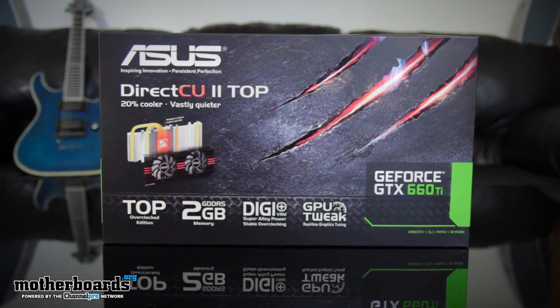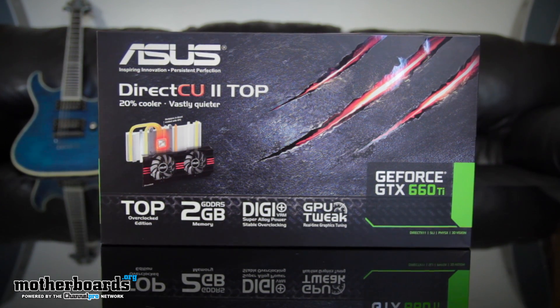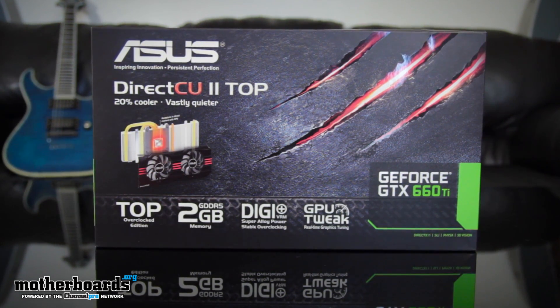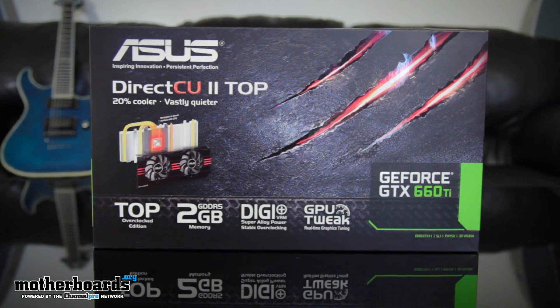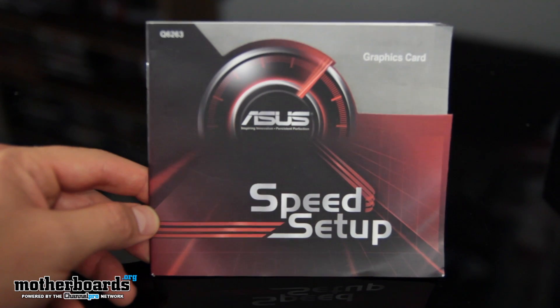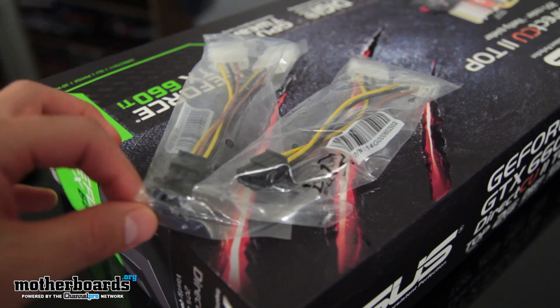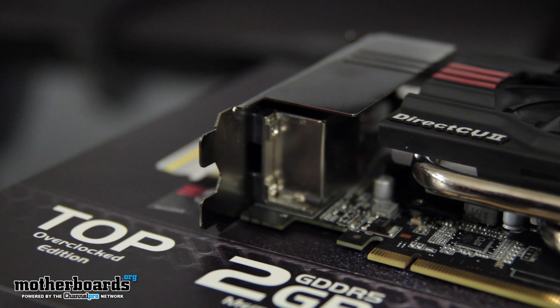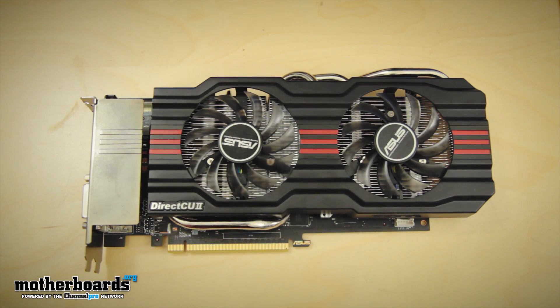This isn't going to be your traditional unboxing because the card sample we received was an early marketing sample. It may not be the exact same thing you see on your retail shelf, so I didn't want to misguide you. But it will contain most of the essentials you'll need to get up and going. First, we see the speed setup package, then the two Molex to 6-pin connectors, the DVI to VGA connector, and obviously the card itself. Retail box contents may differ ever so slightly, but these are the essentials you will receive for sure. The ASUS GeForce GTX 660 Ti Top is based off a totally non-reference design and has features like no other card in its class.